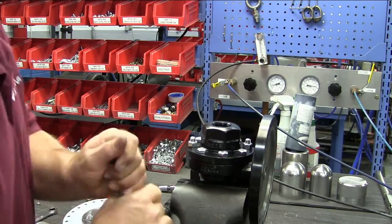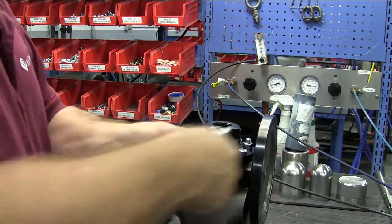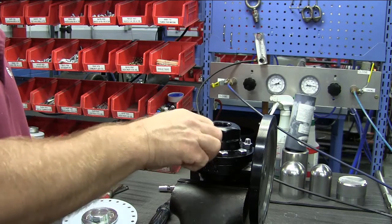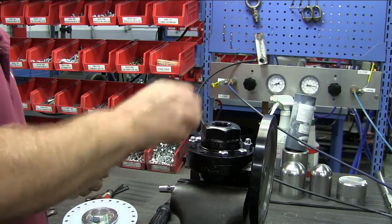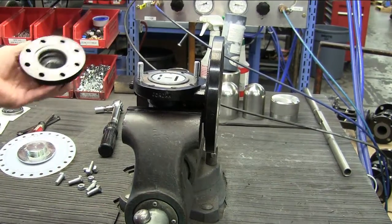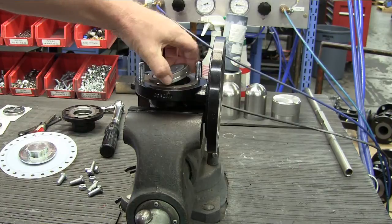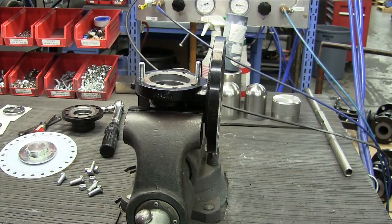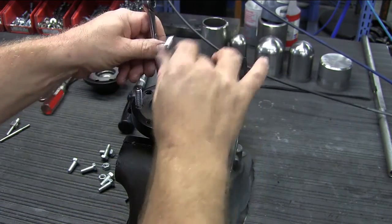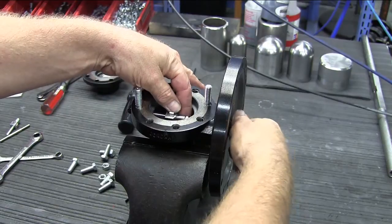Place the valve in the vise with the cap facing up. Remove the cap and body bolts and the nuts from the studs, and remove the seats from the valve — they should lift out freely. With the open end wrenches, loosen the lock nut that is on the stem next to the disc pin. Then unthread the two parts and remove the stem from the body.